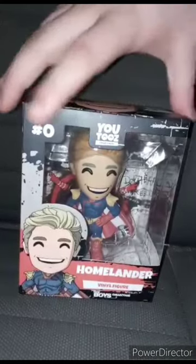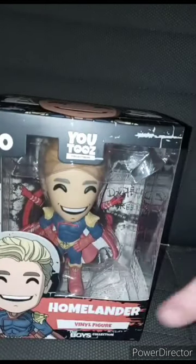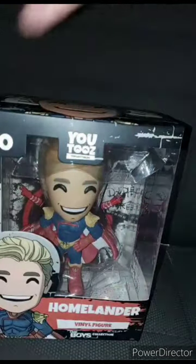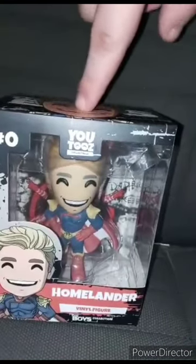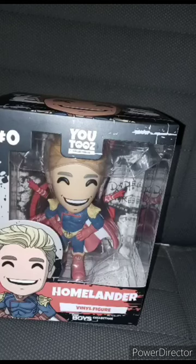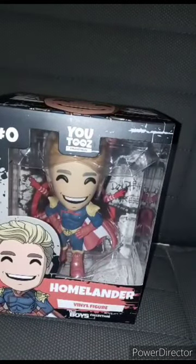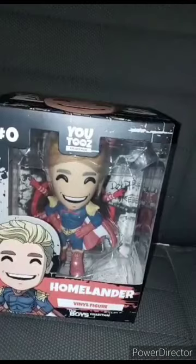The moment y'all been waiting for — the U2's collectibles, number zero. My mom told me not to open this, and I was like, mom, come on, it's literally mine. I had my eye on it for a while. The reason why I only got this is because it was $35 on Amazon, and I thought I wouldn't get it today until I found out it was in my mailbox.